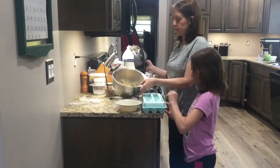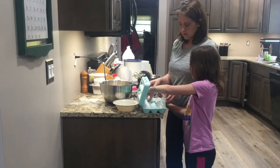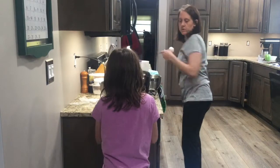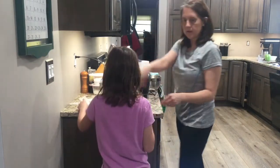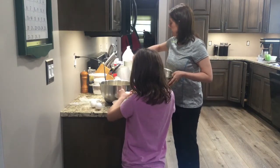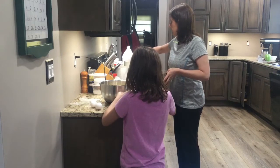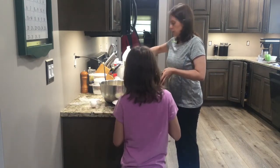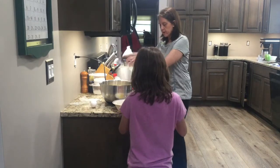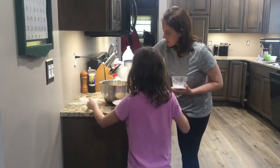After you have your butter and sugar all whipped together with your mixer, we need three eggs for this recipe. You can crack all three of those eggs into this bowl. While she does that, I'm going to mix the dry ingredients into this bowl. We need three cups of flour. You do want your dry ingredients measured in a separate bowl because we're going to gradually add that into the wet ingredients.